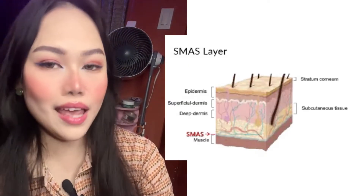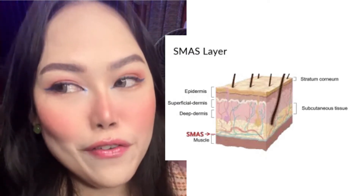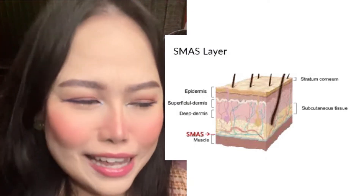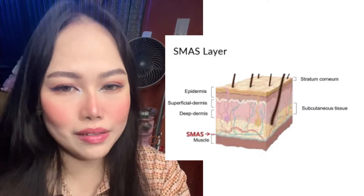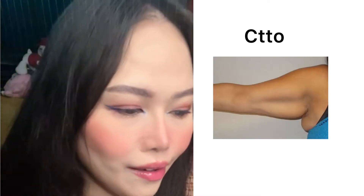So what does HIFU actually target? It targets the SMAS layer — SMAS is an acronym for Superficial Musculo-Aponeurotic System. In simpler terms, this is the layer targeted by plastic surgeons whenever people go for a lift, meaning a facelift.